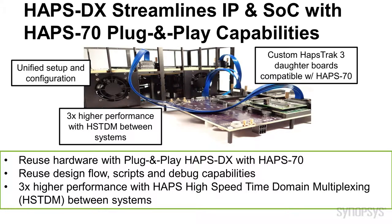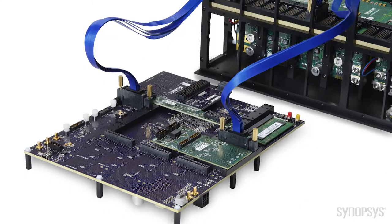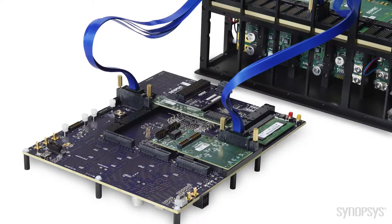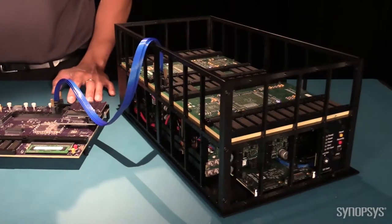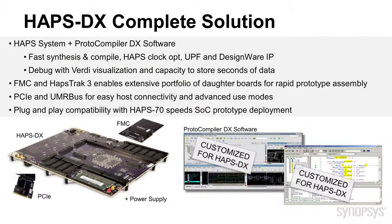The setup and system parameters are unified so that the entire setup looks and feels like a single system. When required, high-speed time-domain multiplexing between systems is available and automated, delivering 3x higher performance compared with manual or traditional TDM techniques. HAPS DX streamlines the migration from IP to SOC through plug-and-play capabilities, providing prototypers and engineers with an easy-to-use solution for fast IP bring-up, subsystem validation, and seamless migration of IP to an SOC.